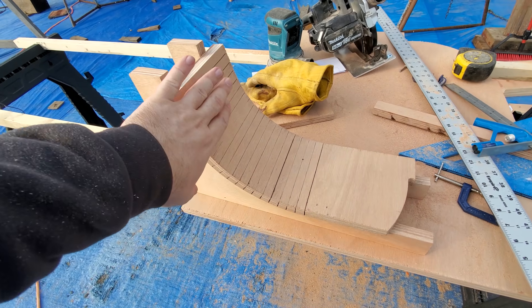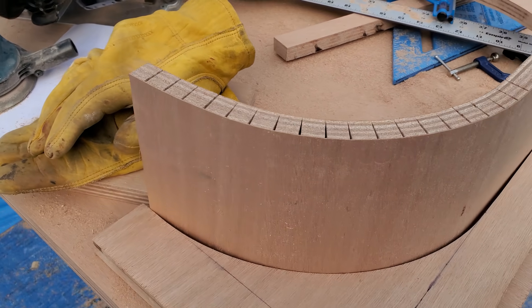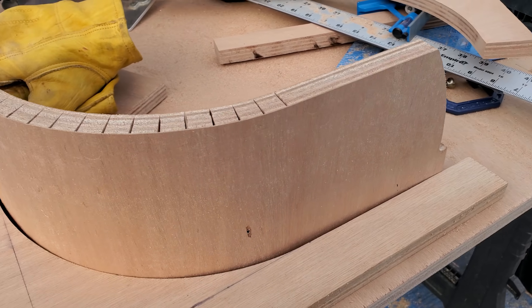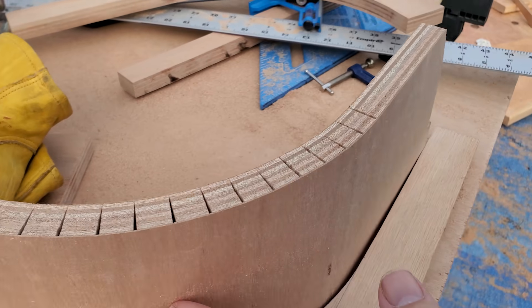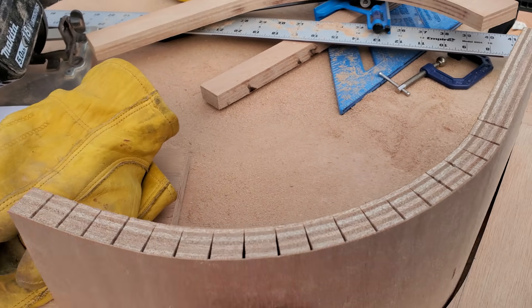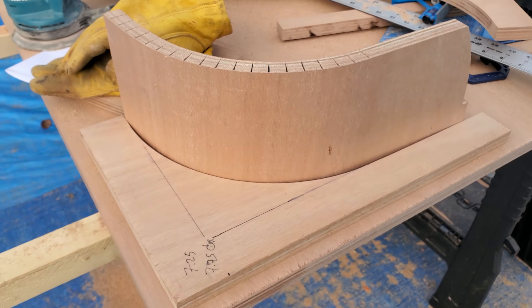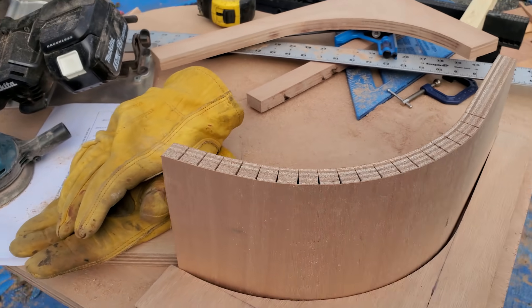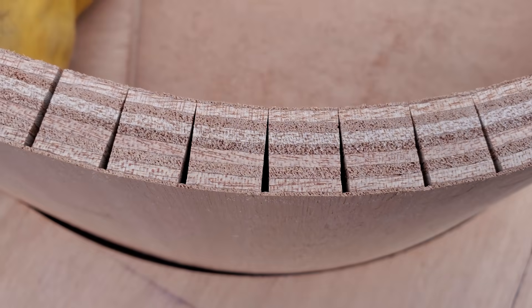The spaces between the kerfs will get filled with thickened epoxy, which will restore the structural rigidity — it won't be any different than before. Setting it up on edge, it is springing back out of the form a little bit, but it'll get screwed in place during the final layup. It will take just a little sanding to get it perfect, but it is going to get painted so not super worried about that.